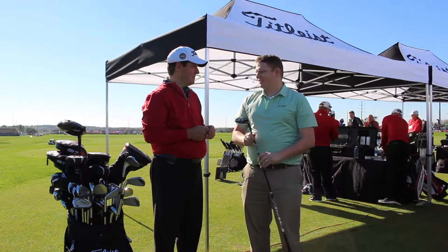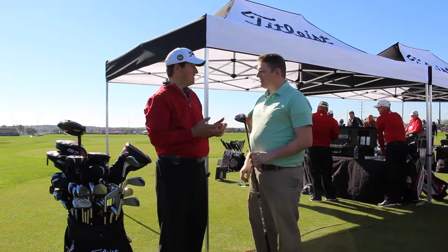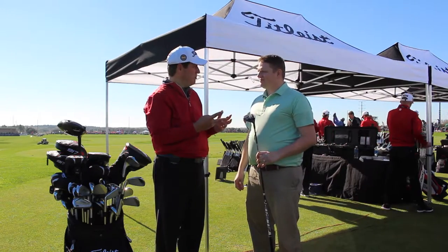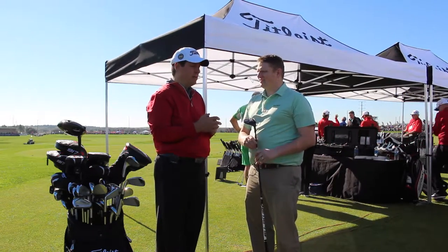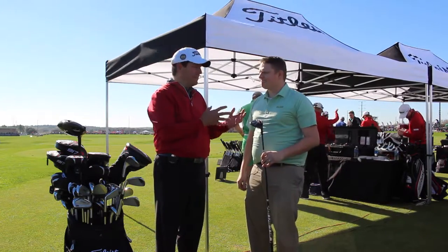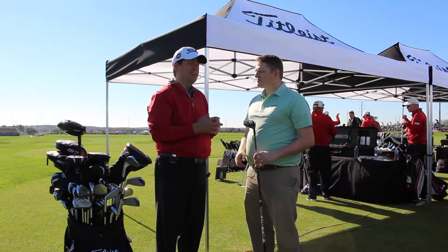Tell us about the 917 and what makes it such a great fairway wood. As you mentioned, it's got faster ball speed, and that's a primary driver of distance, so it's wonderful. We still have two models — the F2 and F3 — and we changed the naming. It matches more closely to the driver now, where the F2 is a little bit larger headed and a little bit more forgiving.